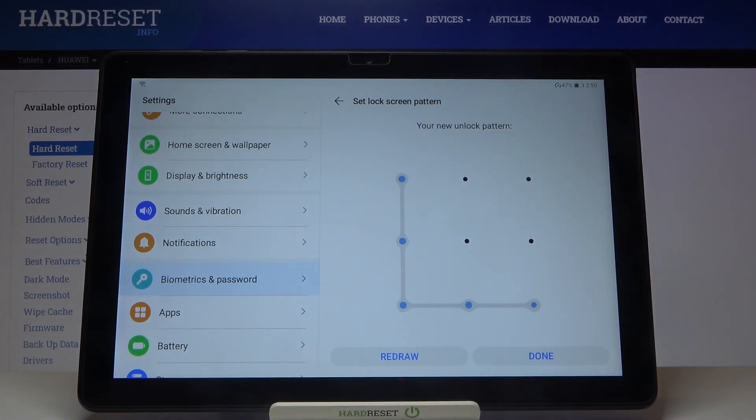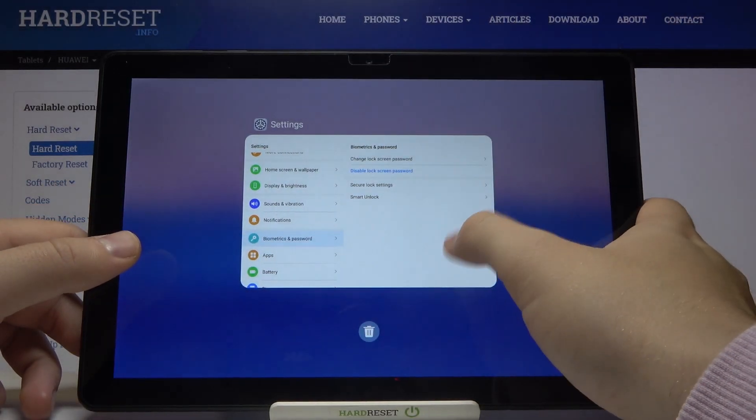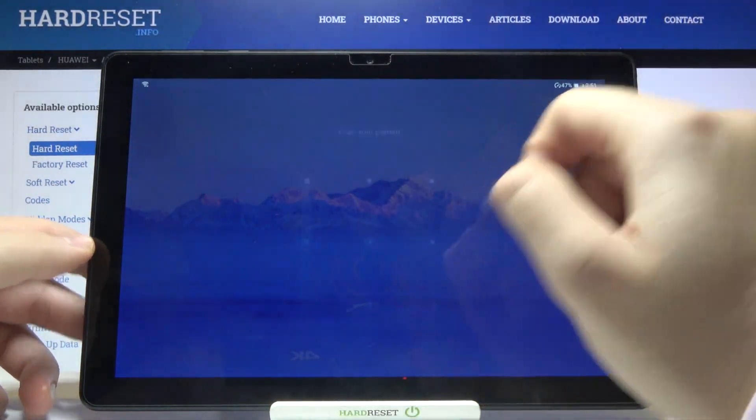Then we have to draw the pattern, and draw it one more time to confirm.